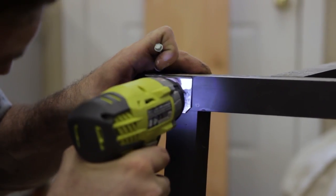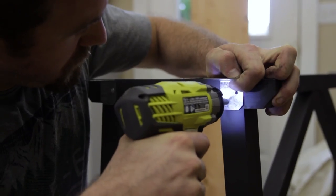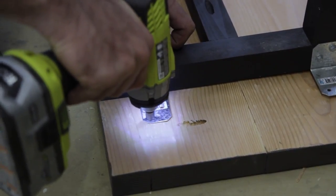Now it's time to finish off the project by attaching the top. I did so with some galvanized angles, but you could just as easily attach it with 2.5 inch wood screws.